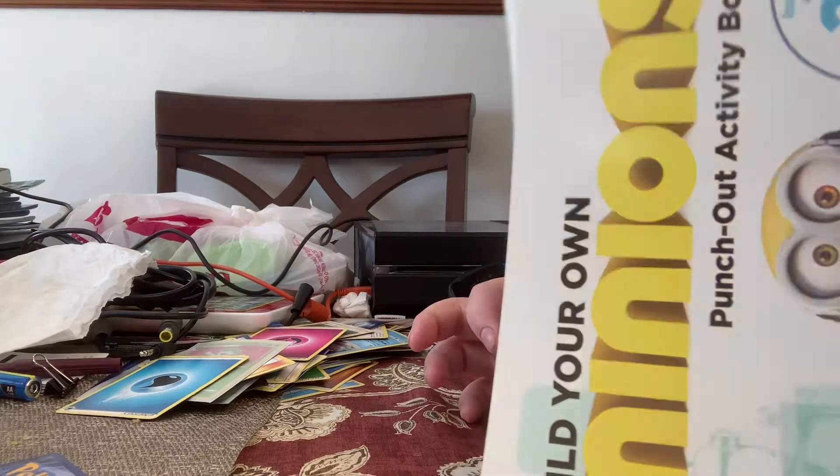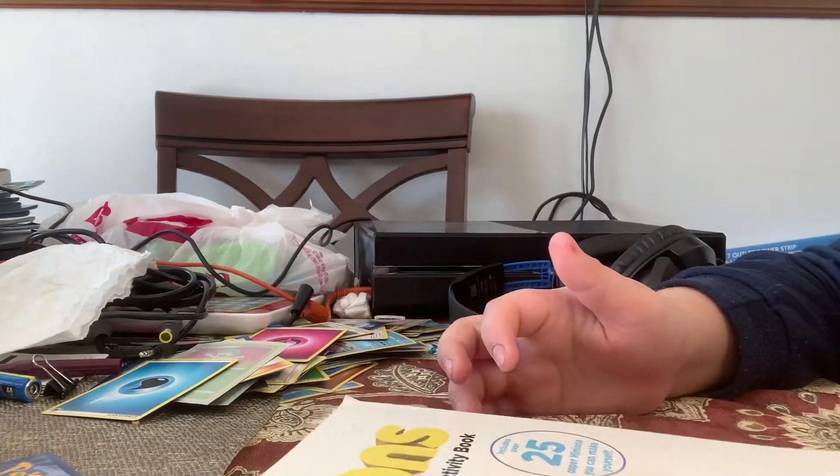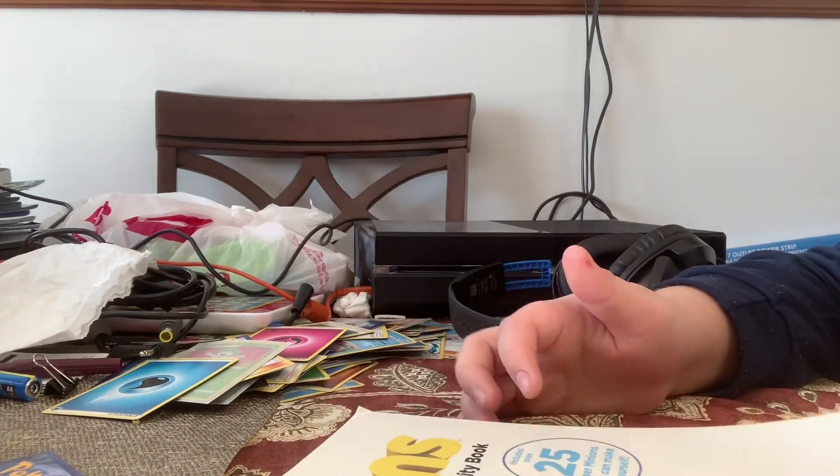So what do you guys want me to make first? Tell me in the comments below, and I will do what you want. So bye!